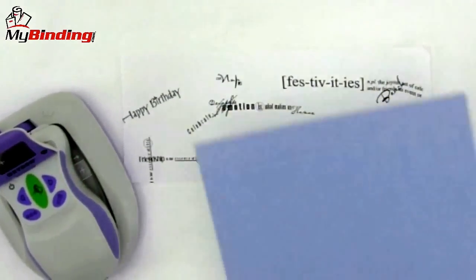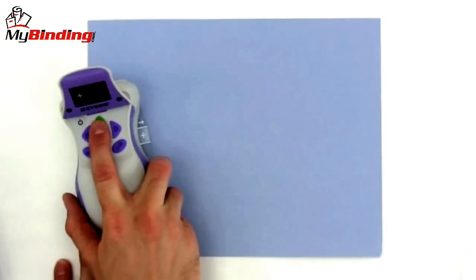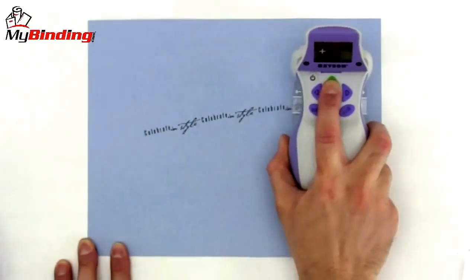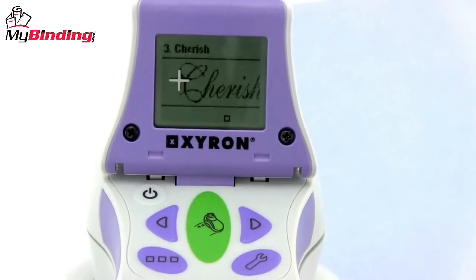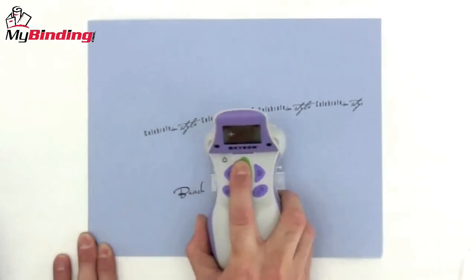With everything in place, it's time to create. With a simple push of the green button and dragging the machine across the paper, you can print what you want. It's all touchpad right on the top of the machine — scroll through your selections, choose your design, and decide between single or continuous stream.